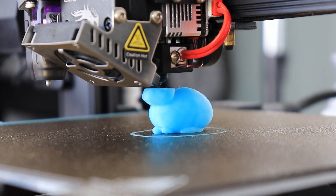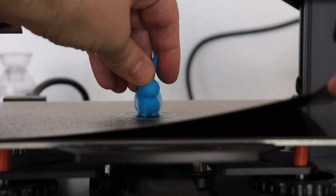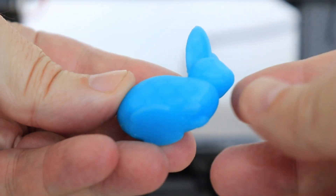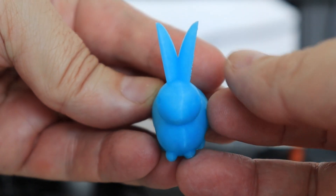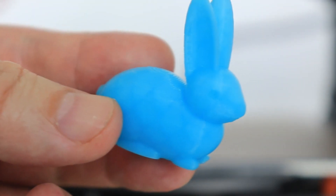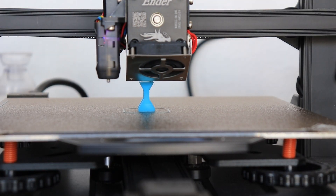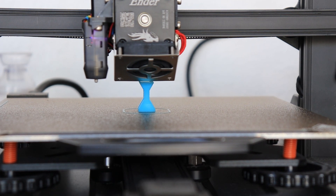This is the test rabbit which Creality places on their SD cards with new printers, and this is another great print — no problems with the overhang below the head and also no stringing between the ears. Interesting to see that this material is partly transparent; I can see those infill lines. These are my sandal test objects for the layer adhesion test with the smallest cross-section area of 4x4 mm.